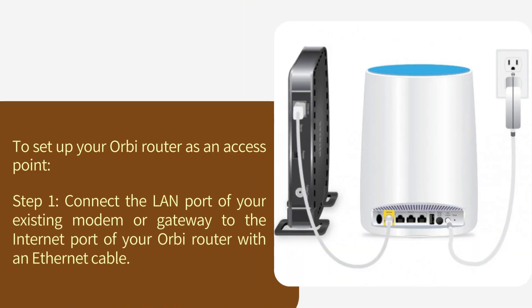To set up your Orbi router as an access point. Step 1: Connect the LAN port of your existing modem or gateway to the internet port of your Orbi router with an Ethernet cable.